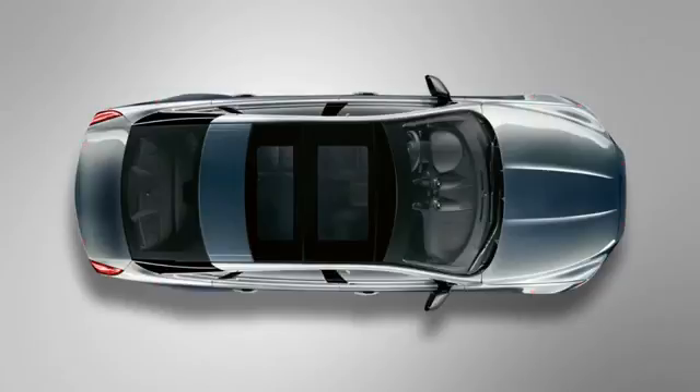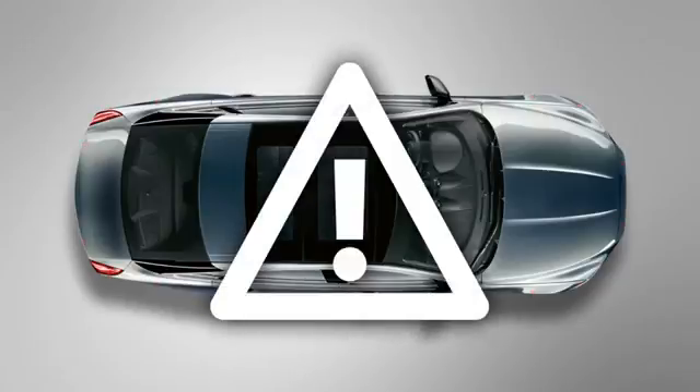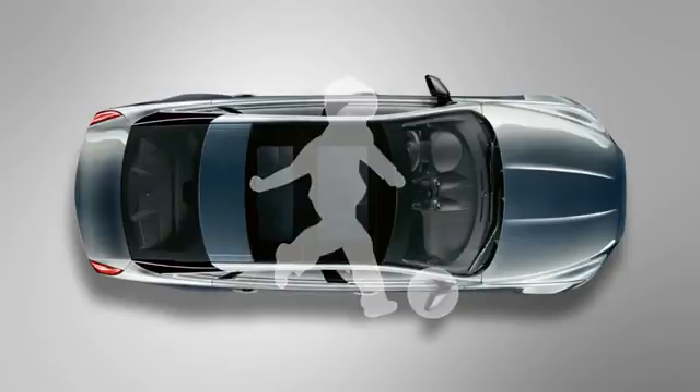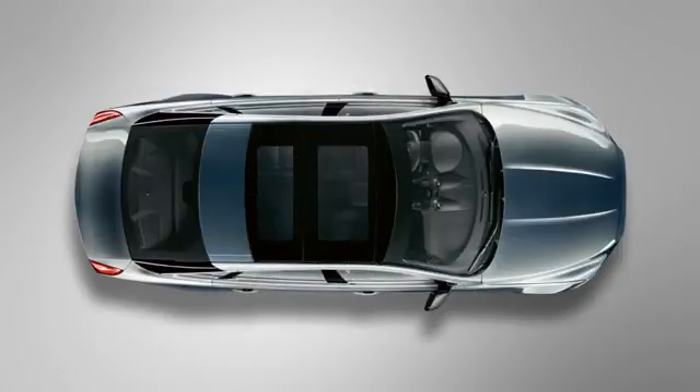Please be aware that sensors may not detect moving objects such as children or animals until they are dangerously close, and may also miss some overhanging objects, barriers, or thin obstructions.